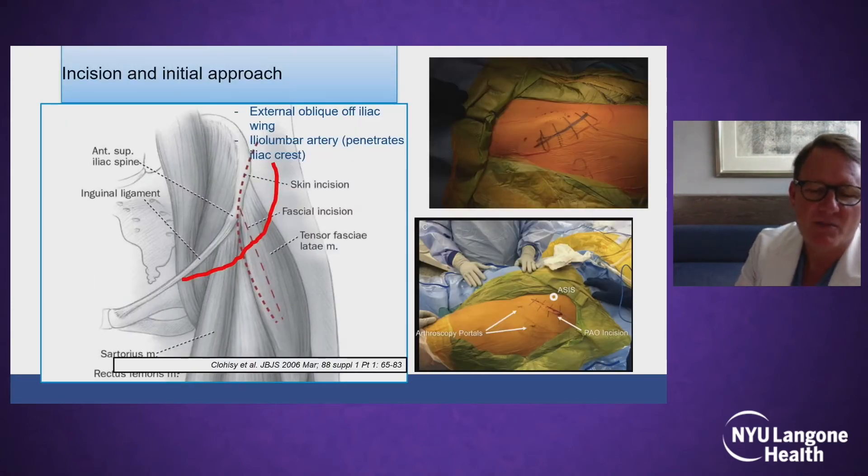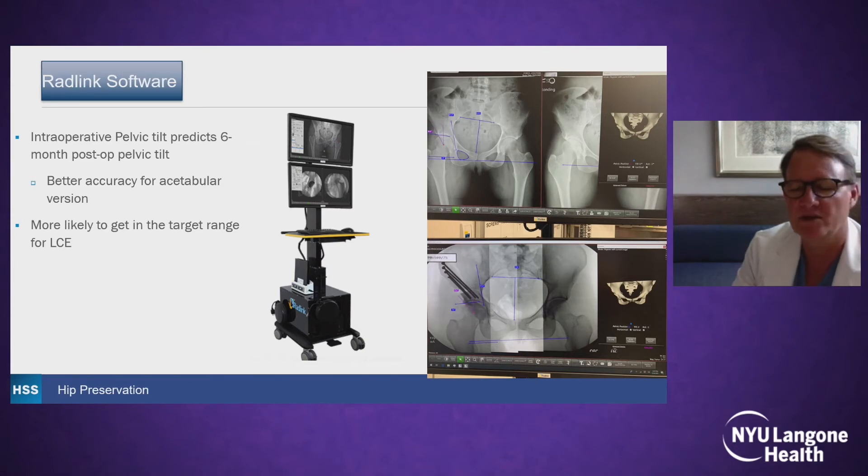Currently, the incisions we make are smaller — more of a transverse incision that's better cosmetically, and you can also do arthroscopy distally. Everybody does the PAO with a little different flair depending on their experience and training, but in the end we have to assess correction. Some people use an AP pelvis, sometimes just fluoroscopy. We use fluoroscopy, but now we've added imaging at the end using software that can intraoperatively show our pelvic tilt, mimicking the standing AP x-ray, helping us to make sure we're correcting in a functional position so our acetabular walls are well-balanced, and we can dial in the lateral CE angle we want.